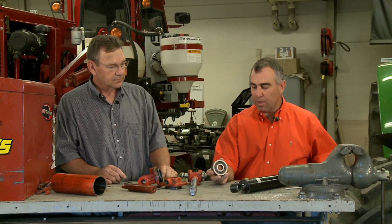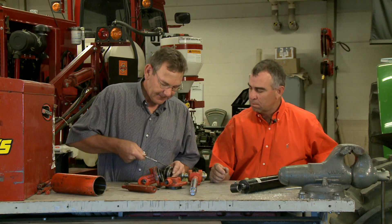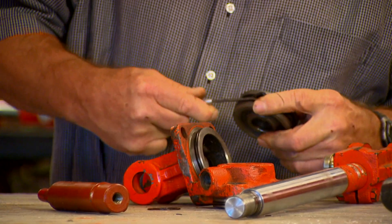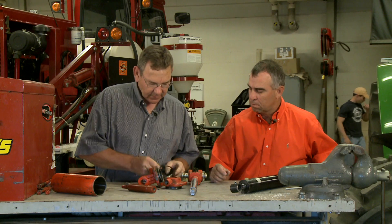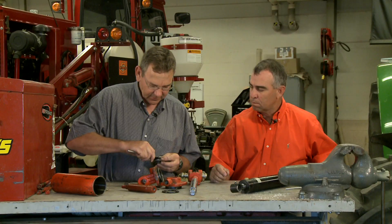Basically what you're looking at when you take one of these apart and want to do the repair on it is you're going to be replacing the o-rings and some of these small seals. A tool you need to replace those o-rings with is called an o-ring pick — looks kind of like a dentist tool with a hook on the end. It's real easy to reach in there, grab a hold of that o-ring, try not to cut it, and slip it out. You can see the o-ring and the two backup rings come off in a similar fashion.